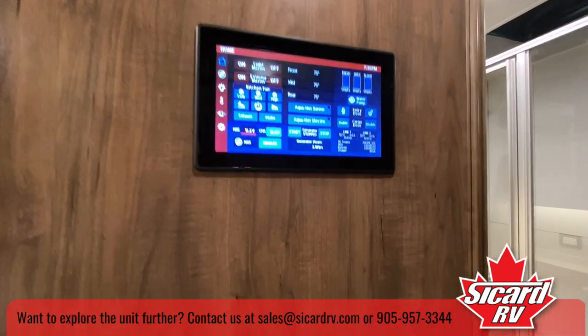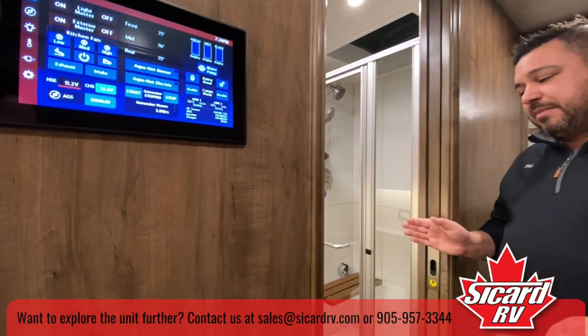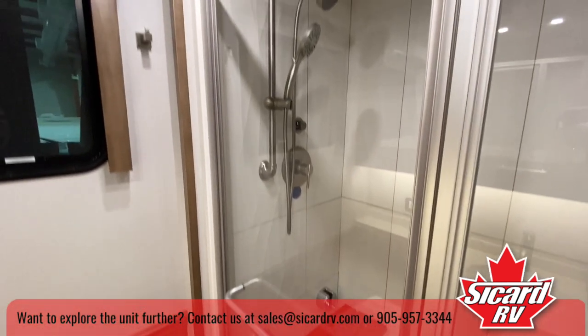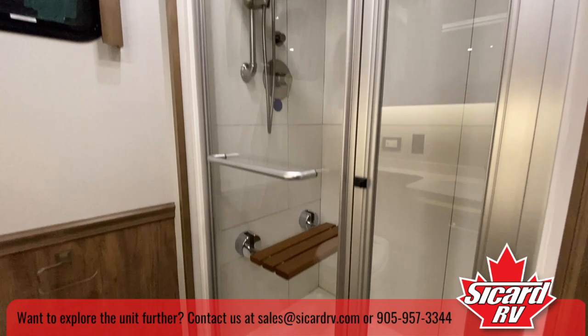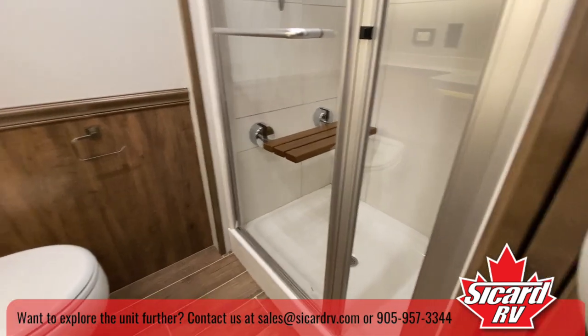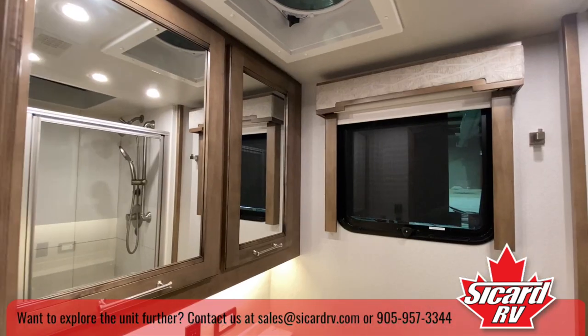Midship we have the full bath — this is the main bathroom. This unit does feature a half bath in the back as well. Full tile shower and a great bathroom with a porcelain toilet.